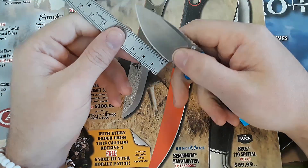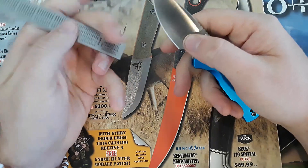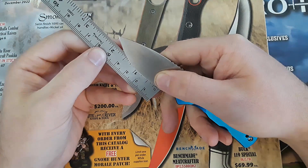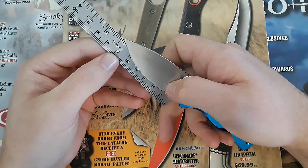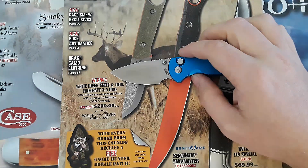Let's go ahead and jump into this review with a blade length measurement. Our sharpened edge is coming in here just a hair over two inches. If we measure the entire blade length, we're just about two and a half inches. So this is a tiny, tiny knife.